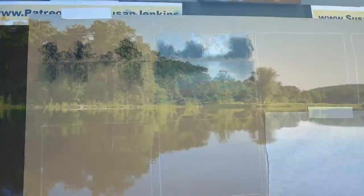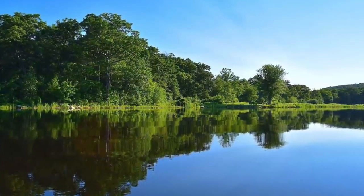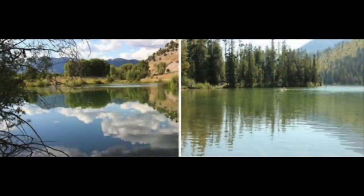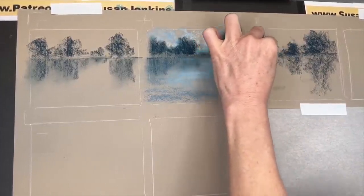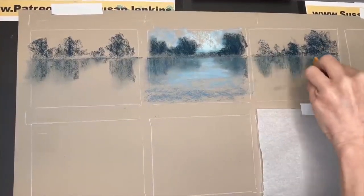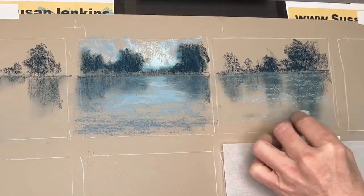Tip number three is about the height of reflections. When water is flat, the height of objects is typically about the same height in the reflection. But when water is moving, reflections are a bit elongated. Consider a photo of pine trees: as ripples move the water, the reflections seem to stretch just a little bit longer than the actual element above the water. So I've created my shadows pulling down a little bit longer than the actual height of the tree above the horizon line — longer than in the previous tip.